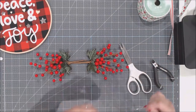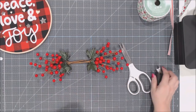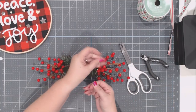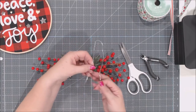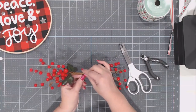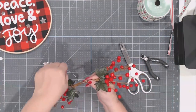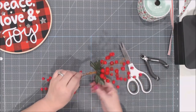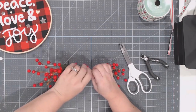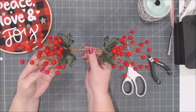I'm going to wire the two floral picks together so they become one piece. Cut about 12 inches of floral wire, fold it in half to make a little loop, then wrap the open ends around the stems. Push it down on your mat and wrap it to keep it sturdy — you want these two pieces to become securely wired together as one piece.